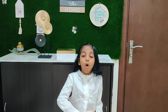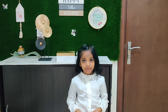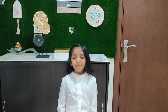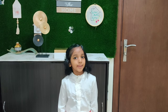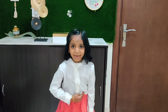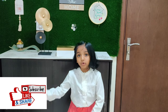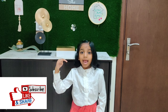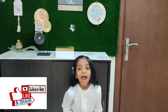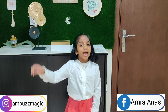I hope you all love my paper bag craft. I hope you will try this at home and give it to your loved ones. May Allah bless you with happiness. Fill your home with peace and love. Eid Mubarak! Hope you like this video. Don't forget to like, share, and comment on Ambu's Magic, and don't forget to subscribe. This is Amrana signing off.